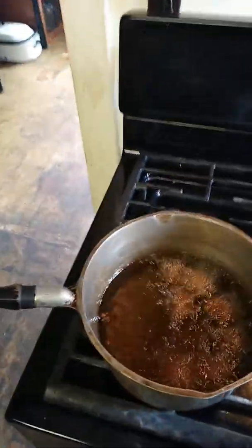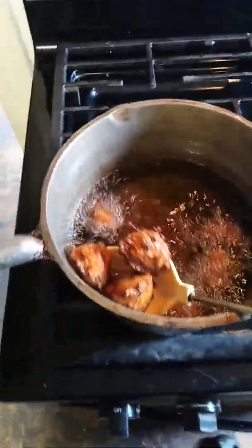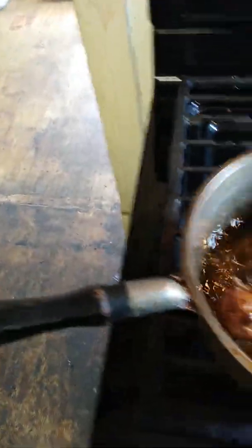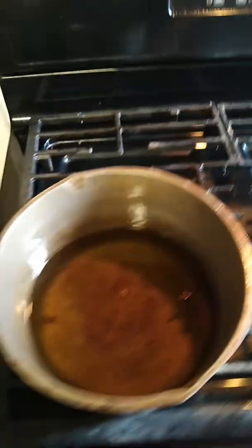Here we go — here are our hush puppies. They've been cooking for about three to three and a half minutes. See that? Nice dark golden brown color — I just love them. Crispy on the outside, moist on the inside. We're going to take them out and let them cool for a minute. I'm turning my fire off and moving my pan because I want to show you something.